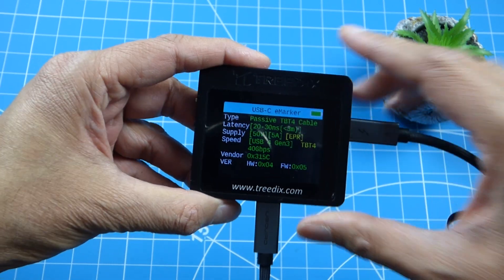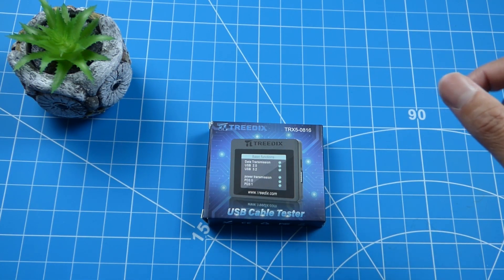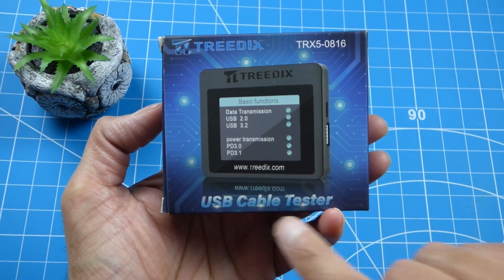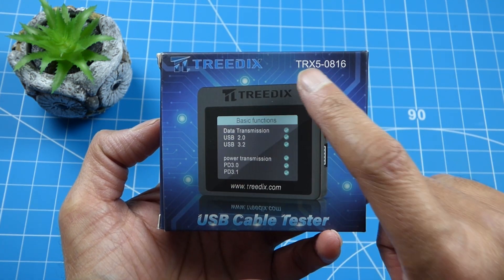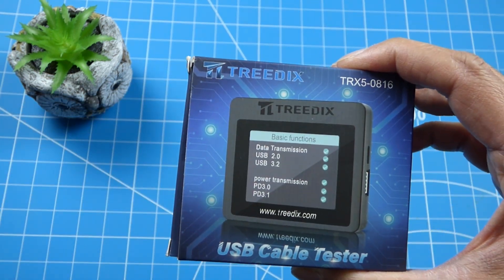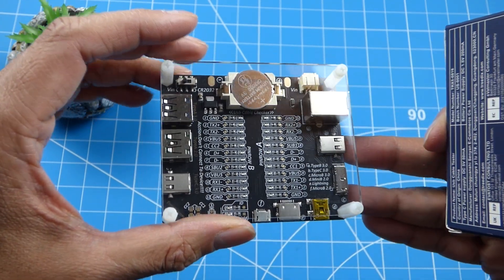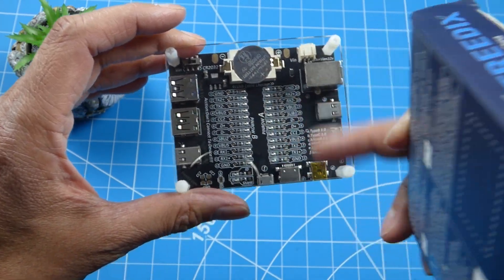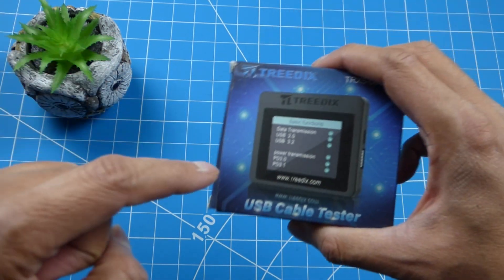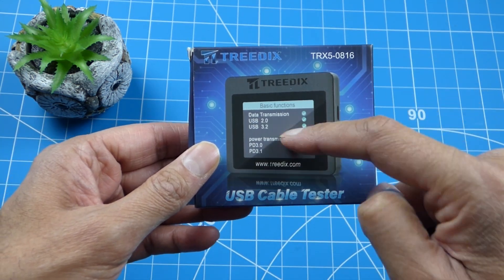Hey guys, welcome to the channel. Today I'll be taking a look at the Treedix USB cable tester, the TRX-5-0816. I've already reviewed a USB cable tester from Treedix before, and some people said it was difficult to understand what all the LEDs meant. Treedix agreed and sent in this one for review - it's slightly more sophisticated and has a little LCD screen.